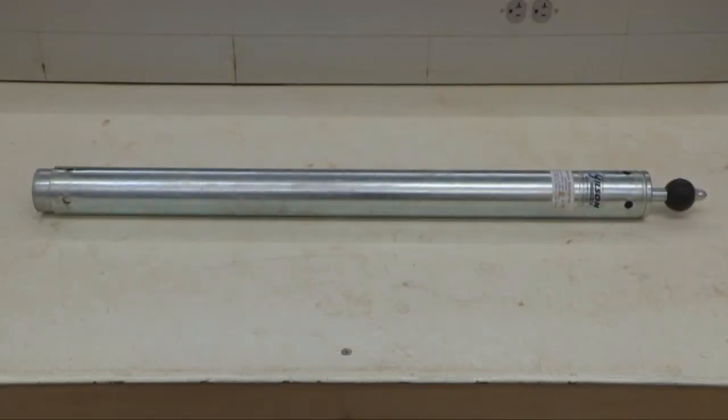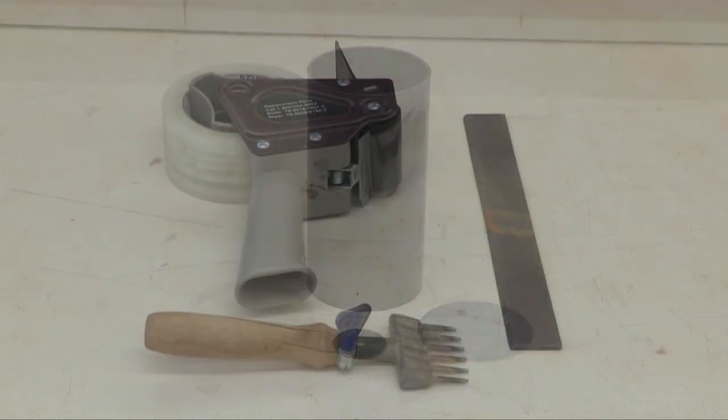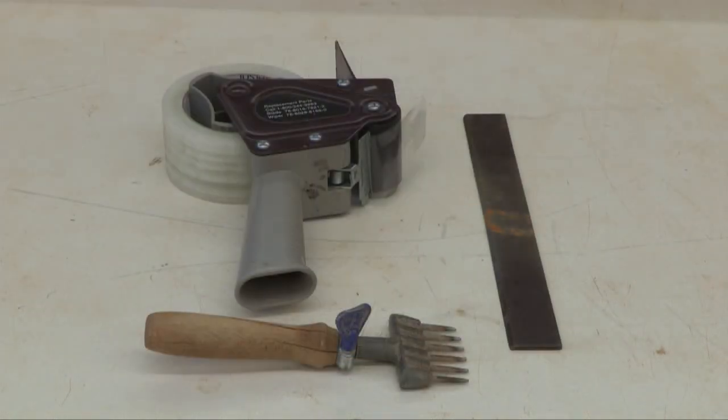Additional equipment includes an AASHTO T180 modified proctor hammer, a slightly modified 3 by 6 inch plastic concrete cylinder mold with plastic plug, plastic lid, and 1/16th inch thick aluminum plate, as well as some tape, a strike-off bar, and a scarifying tool.